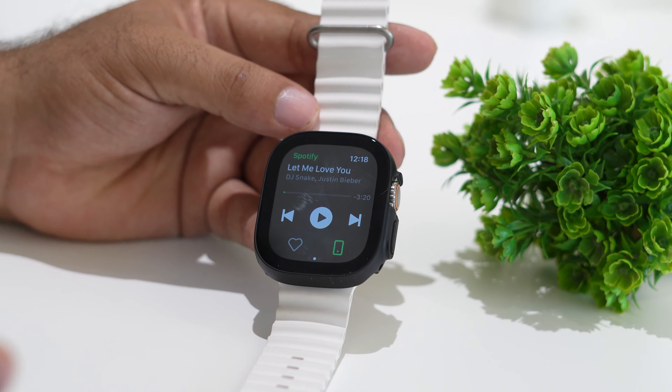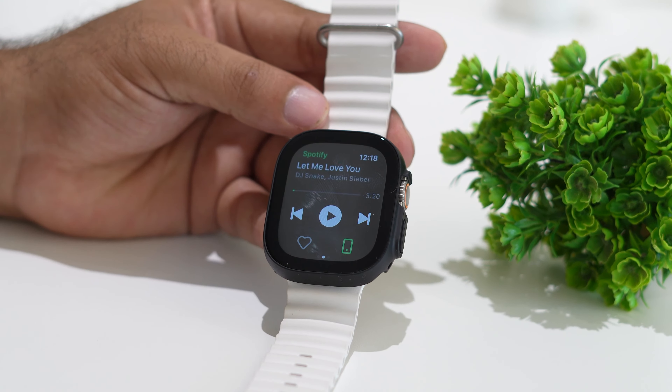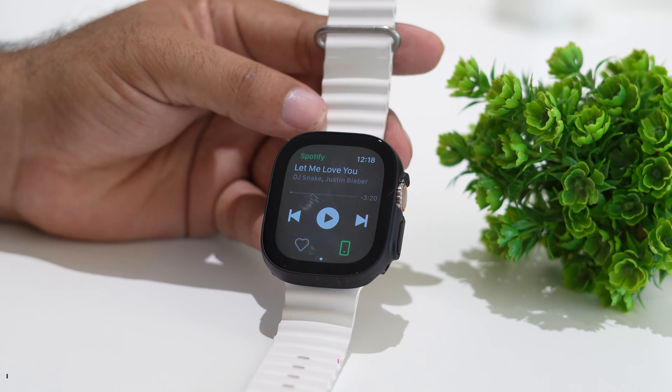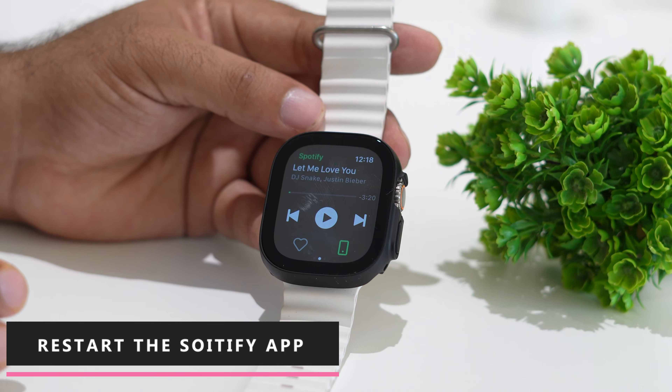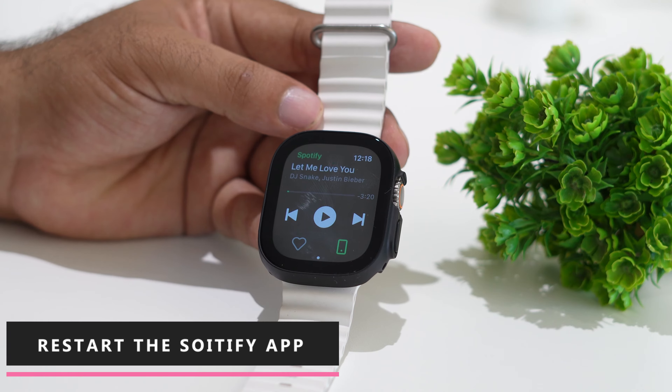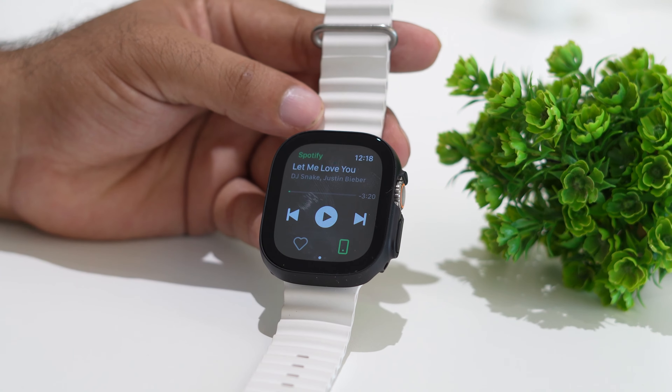The first step: when you're having an issue with Spotify — when you're trying to play a song and it's not working — the first method is to close Spotify and open it back. You can do this on both the Apple Watch as well as on your iPhone.